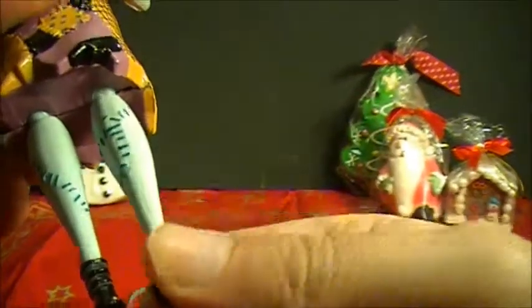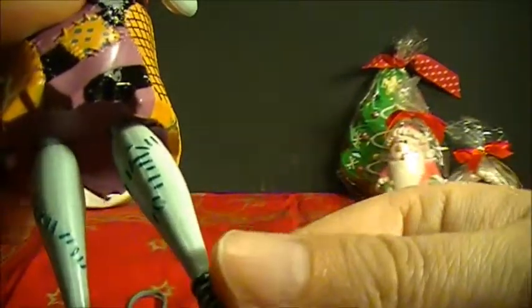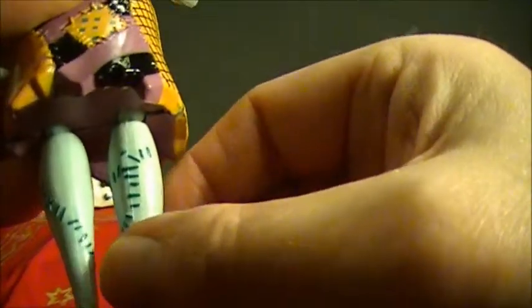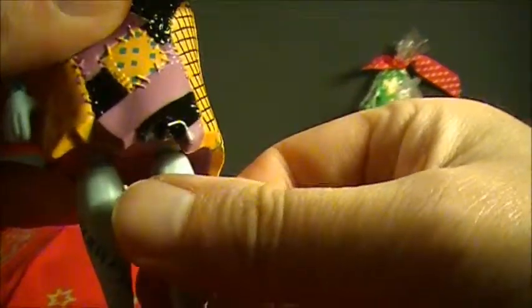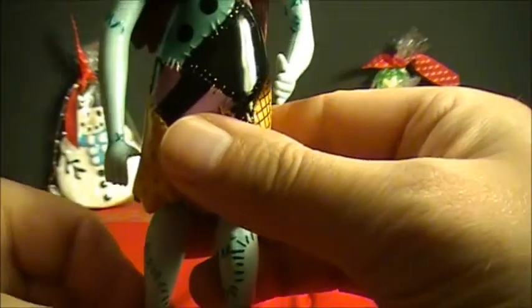No swivel, just bend — a little bit up and back. And that's it. Very basic figure.